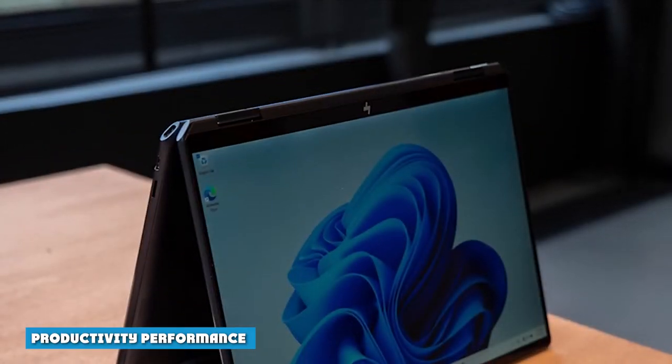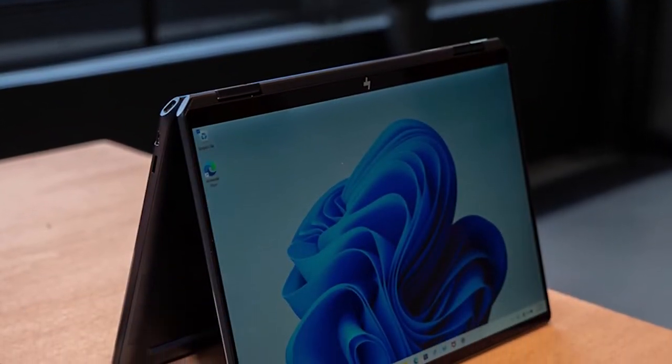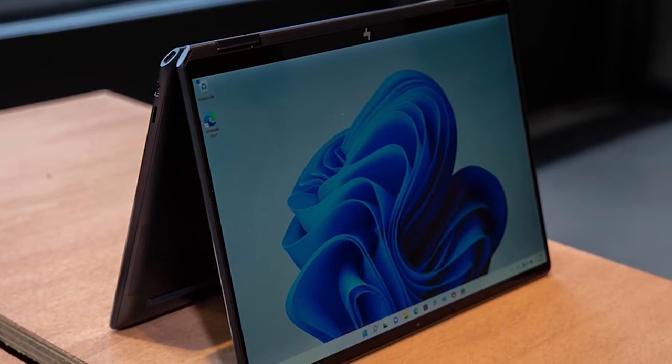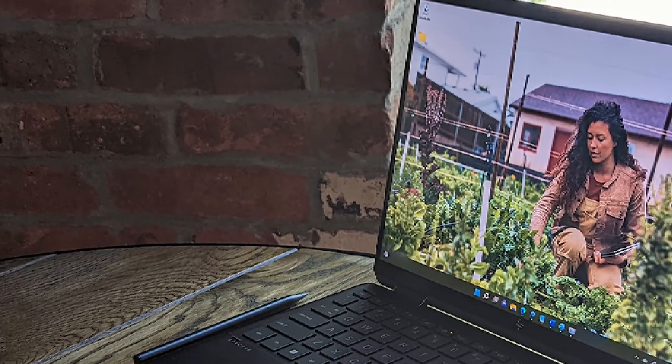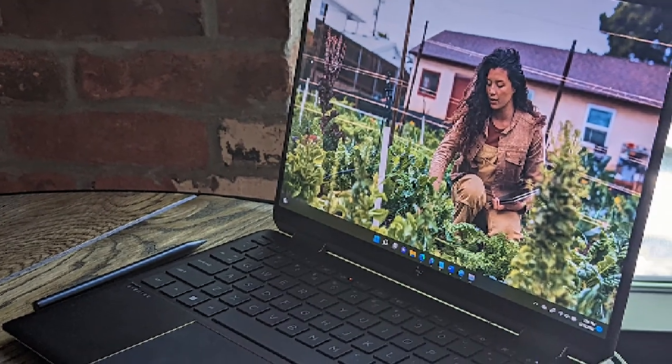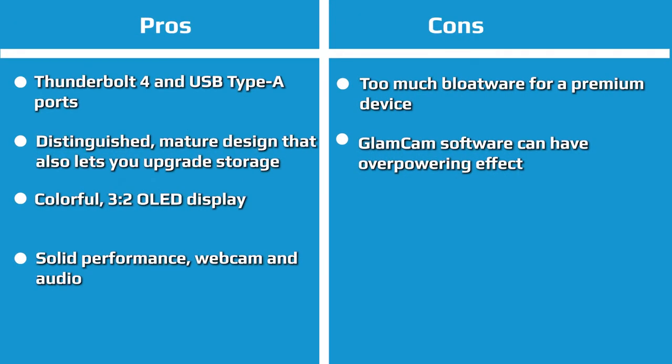Productivity performance: We tested the HP Spectre X360 with an Intel Core i7-1255U, 16GB of RAM, and a 1TB PCIe SSD. HP's choice of a U-series processor here suggests the company is focused on keeping the Spectre cool and quiet. This is the same CPU we saw in the Dell Inspiron 14 2-in-1, while the Lenovo Yoga 9i Gen 7, also a slim 2-in-1, went with a higher-wattage Intel Core i7-1260P.